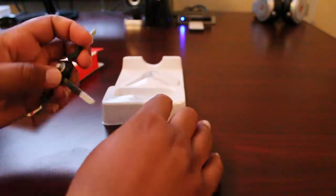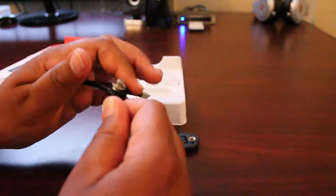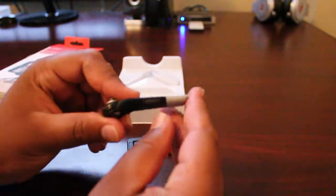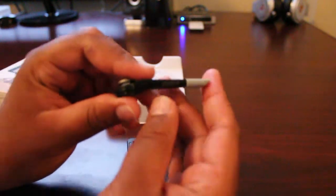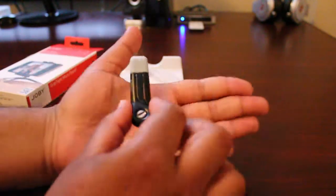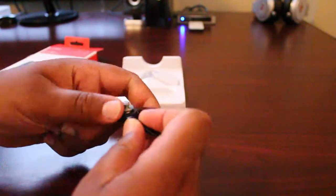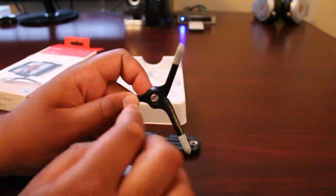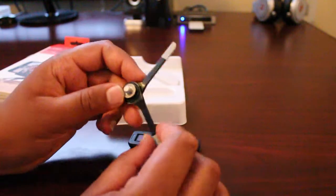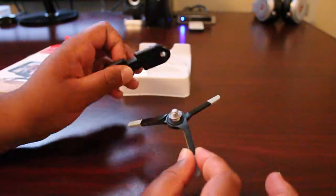Surprisingly, the first thing to note is that this is a metal frame — which is awesome, I thought it would be plastic. You have the Joby engraving right there, and it folds up that small. You can expand it like this, and there's a screw to tighten it up for your mount or other adapters, but basically it's made for smartphones.